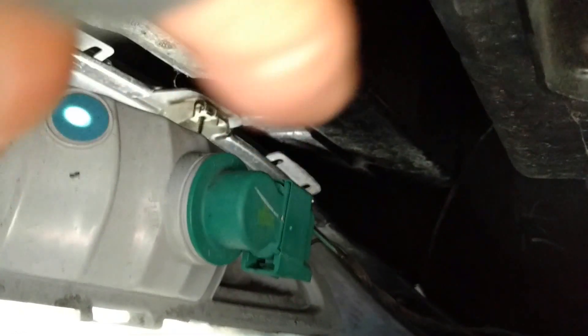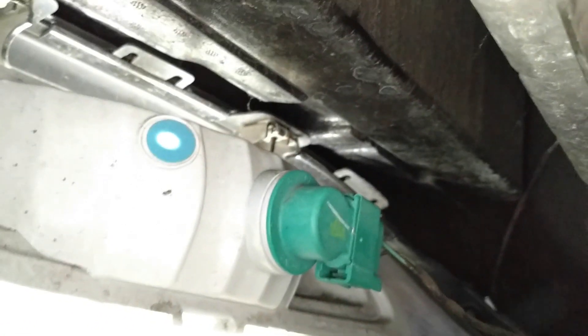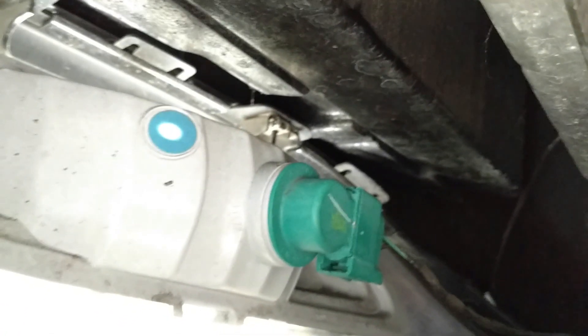Easy peasy. Just twist it — rotate it clockwise as you're looking at it. The angle it goes in is about 45 degrees, and then you just put it down until it's pointed pretty much level on that boxy square thing. I'm going to hold off on the finish of this because I want to show you the brightness at night.